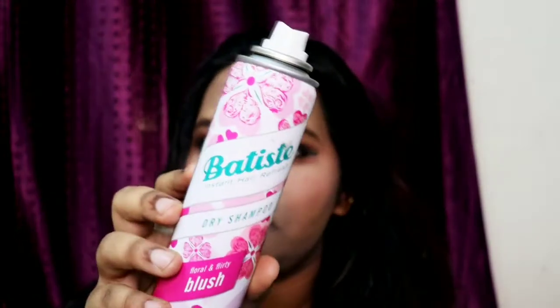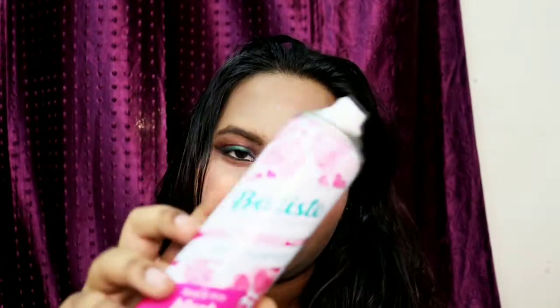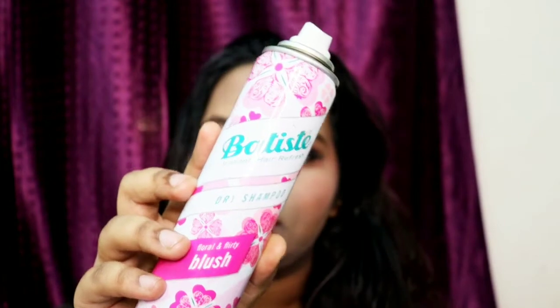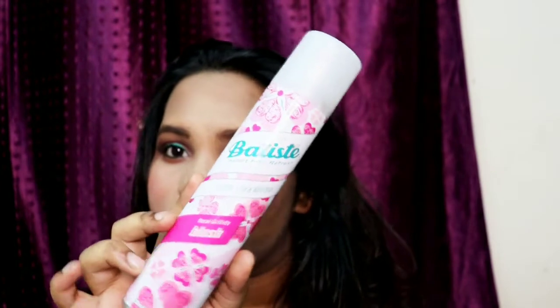You will get a 50ml version and this 200ml version. I got the 200ml and I think that was a good choice because it's great value. You can see the instructions, the price, and everything on the can. This is very nice — you can use it on a daily basis, especially if you're in a hurry.